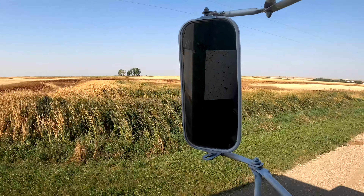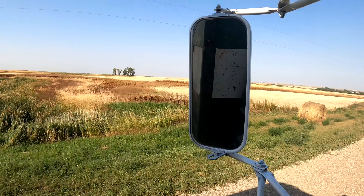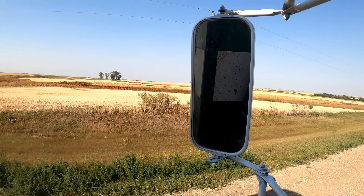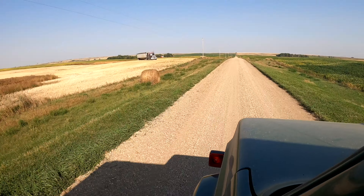Here's the completed canola field. This one has some trees and ponds and things like that. Looks like it's just done except that back corner — I don't even know if you can see the combine, but it's way up at the end there getting that last pass done.